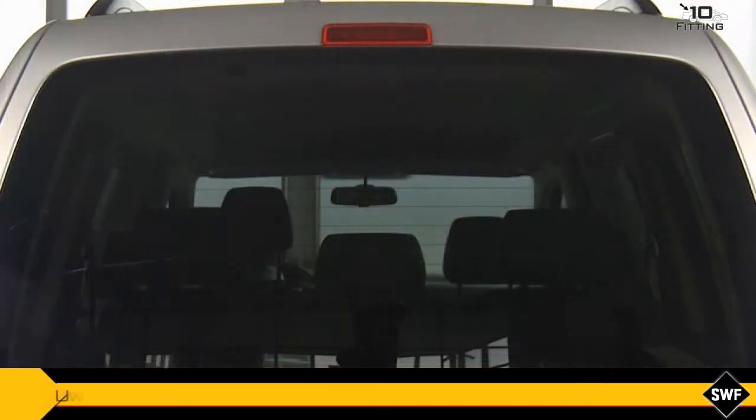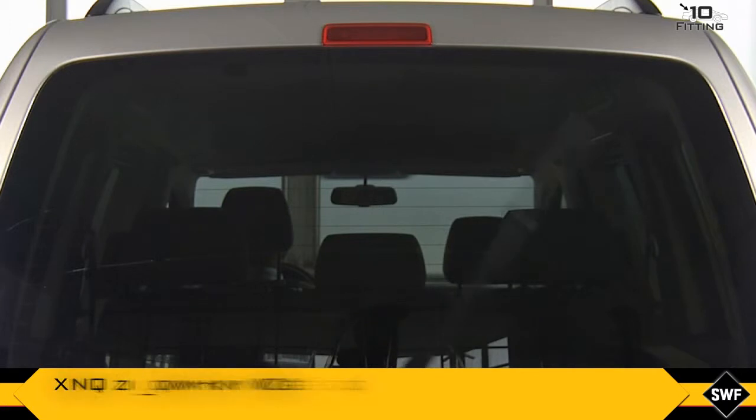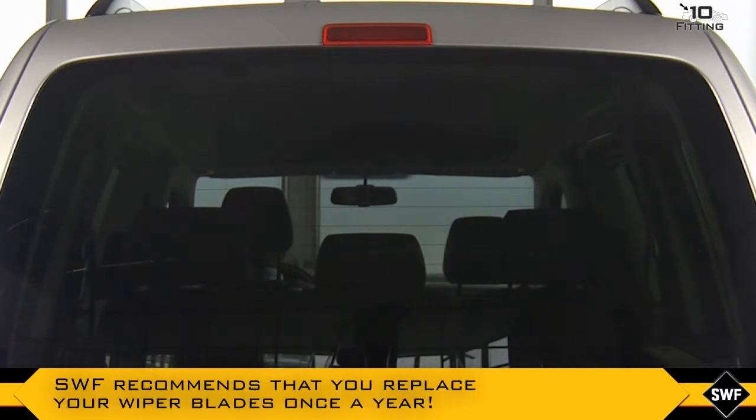Test to ensure the new wiper blades work. SWF recommends that you replace your wiper blades once a year.